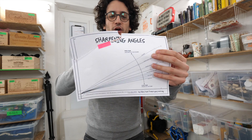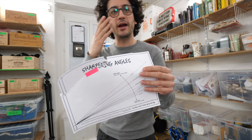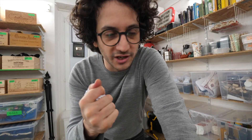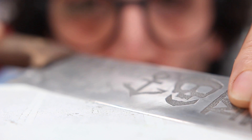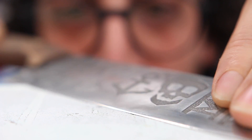We also covered the challenge of the sharpening angle — selecting the right angle for the right knife and the right usage. But that is all rubbish if you can't maintain an angle steady during the whole sharpening process. Even slight variations in the sharpening angle will have dramatic effects. It could basically ruin the edge of your beloved, very expensive Damascus blade.